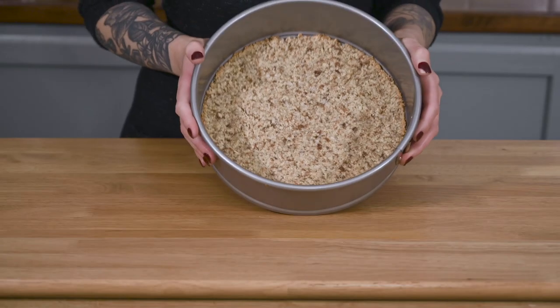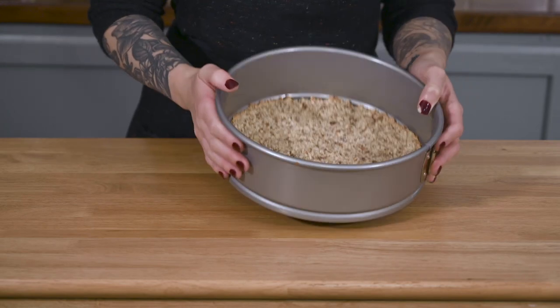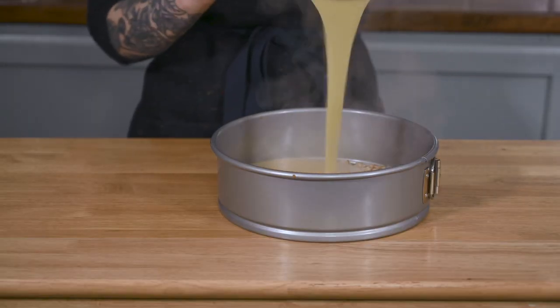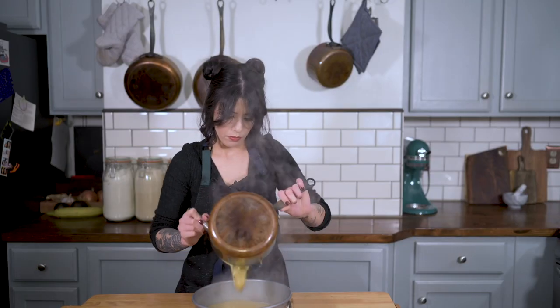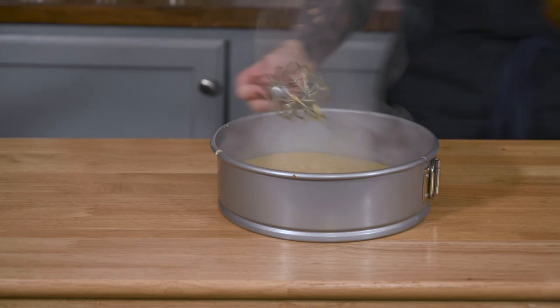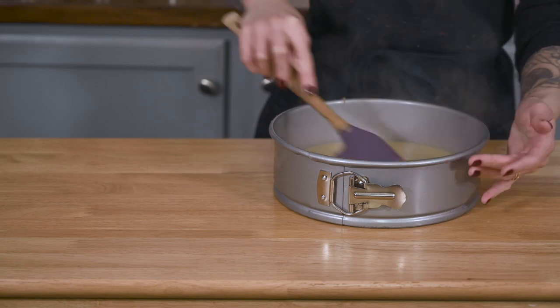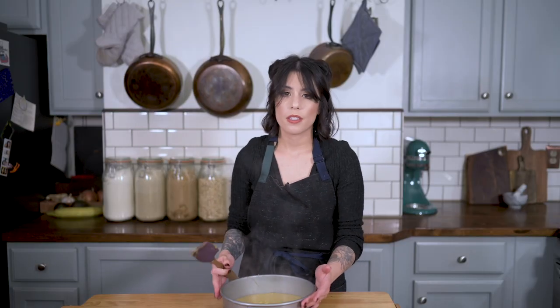So we have our base, which is looking pretty good — it's firm, which I kind of am worried about now that it's firm. I'm just going to pour my custard directly into this, all hot, very hot. Oh boy, I need a spatula. It's starting to set very quickly. So I'm just going to let this cool down for a little while. I'll cover it and then I'll put it in the fridge for four or five hours. I'll probably put it in the fridge until tomorrow morning, and then I'll put the chocolate layer on top.